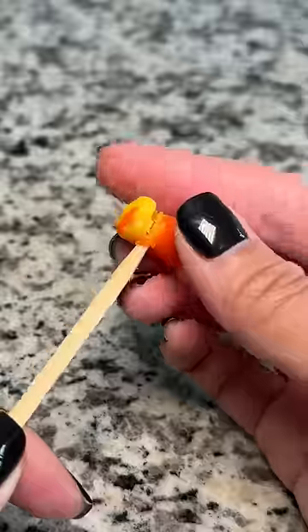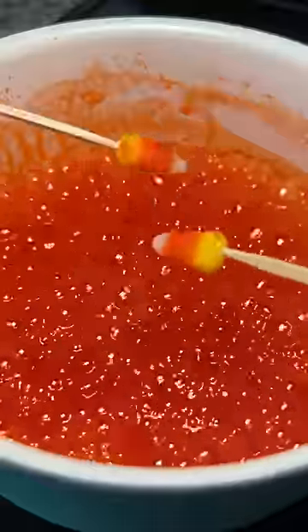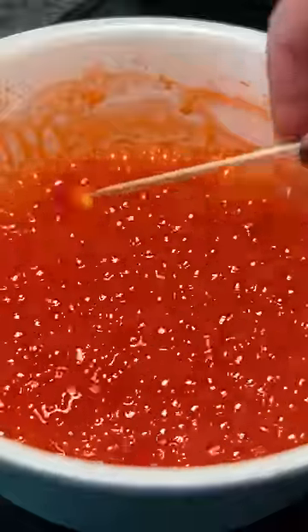I tried to make candy corn skewers, but that was a fail. Cooking down the candy corn took about 30 minutes, and I made a few messes along the way. I just kept thinking it looked like a big pot of Dayquil.